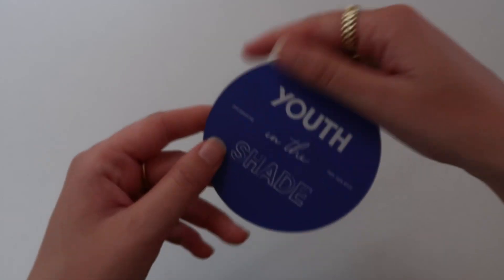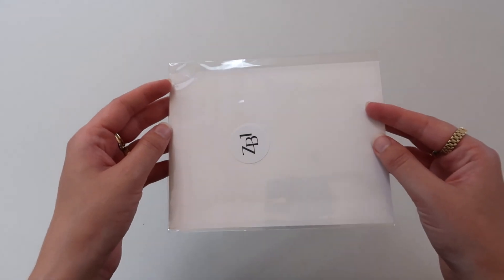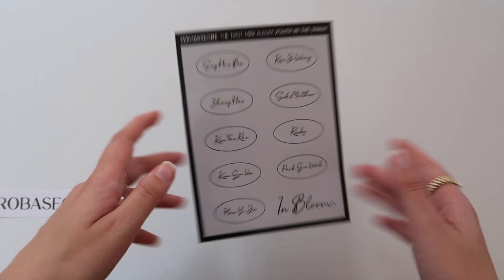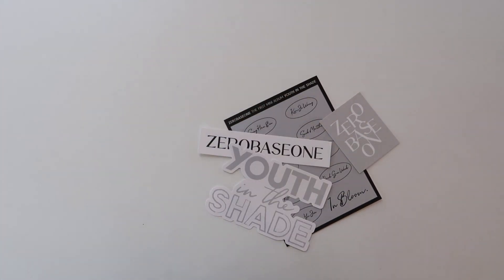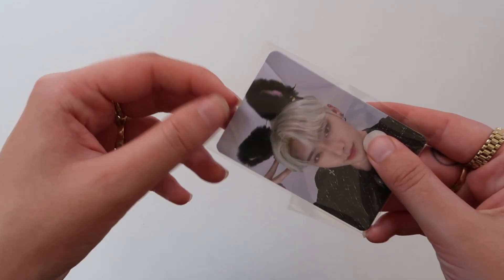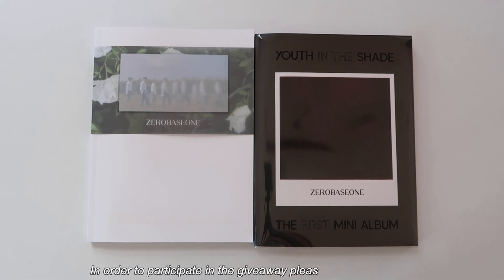Obviously the coaster — wow, very beautiful. Then here we have the stickers — all the members' names right here, ZEROBASEONE, another ZEROBASEONE, and Youth in the Shade. Then we got two pre-order benefits — so cute, just straight up adorable with those ears. Love Ricky! And that was it.